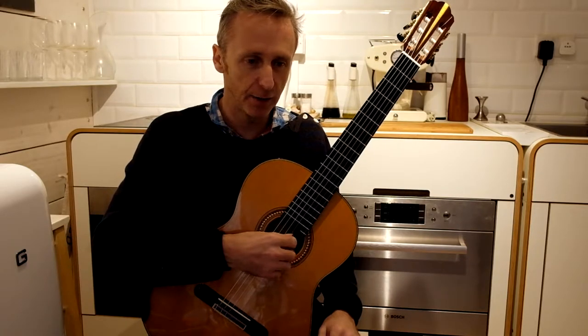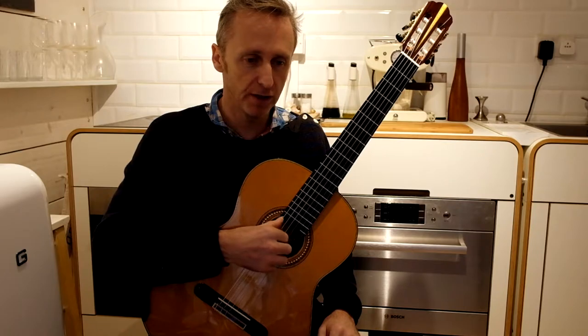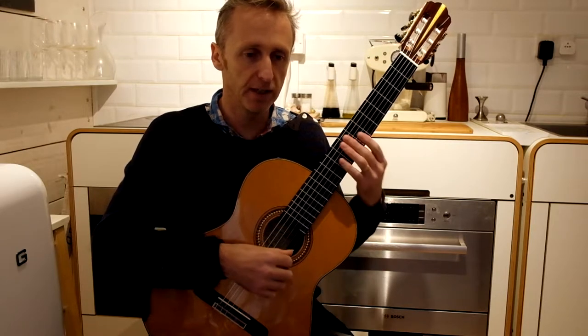We might do a very simple right-hand arpeggio, dropping through the strings, just to warm the fingers up.